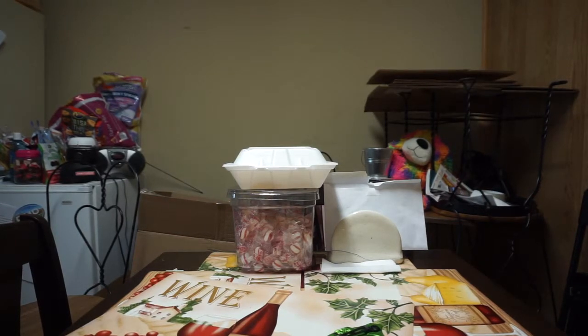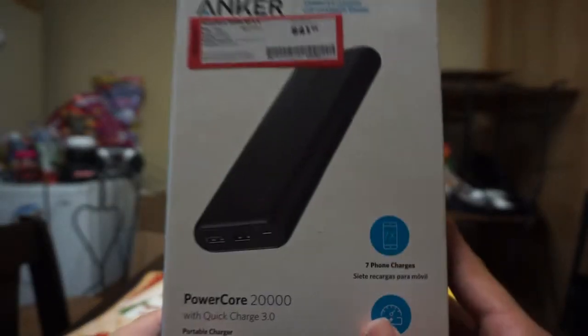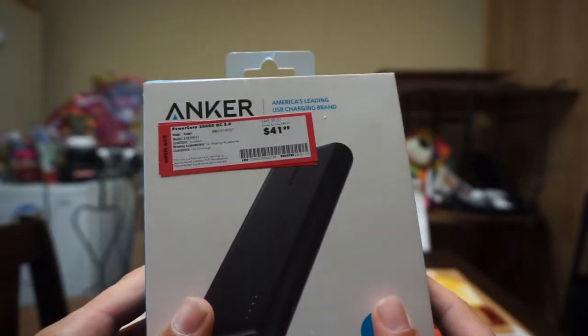What's up ladies and gentlemen! What I got for you today is a quick unboxing and review of the Anker PowerCore 20,000 mAh — it's a portable charging battery pack.